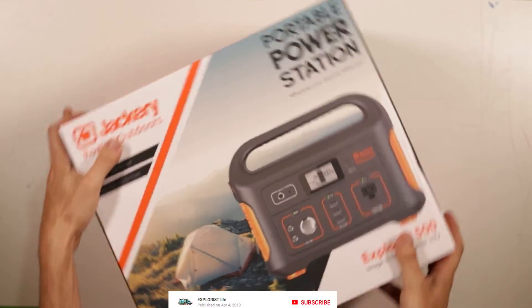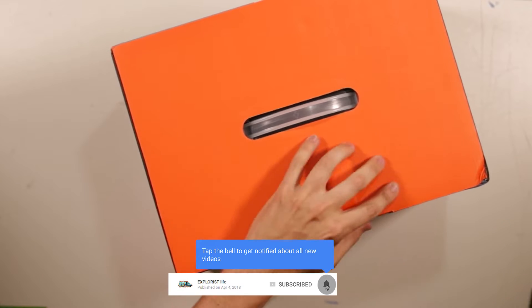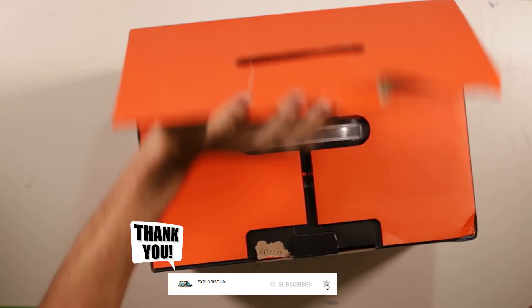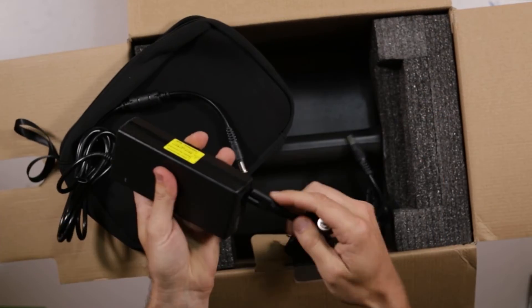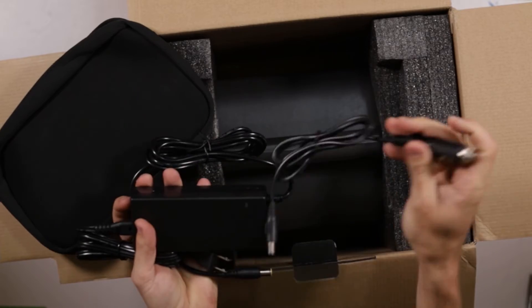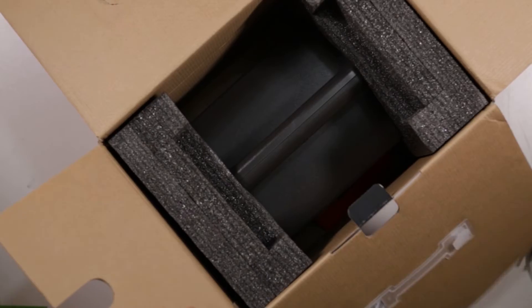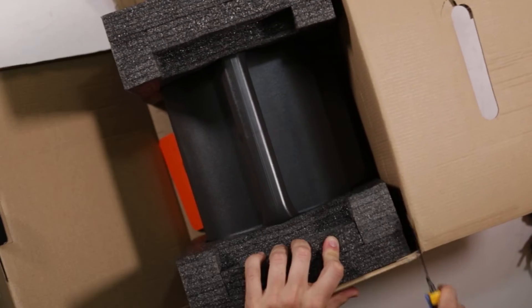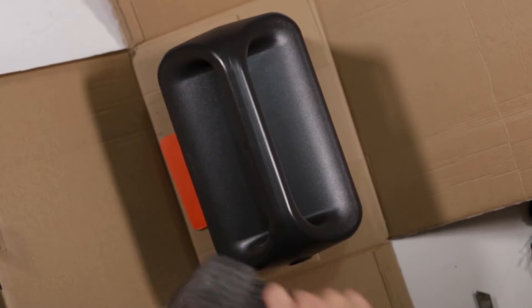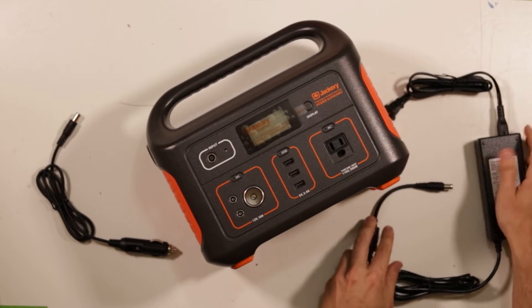Now that we're familiar with the basic premise of the unit, let's get into this box. Inside the box you're going to find some instructions and paperwork, a zippered pouch with an AC to DC adapter cord, and a 12 volt car adapter charging cord. And finally, the actual Jackery Explorer 500 portable power unit.